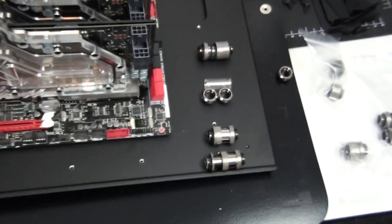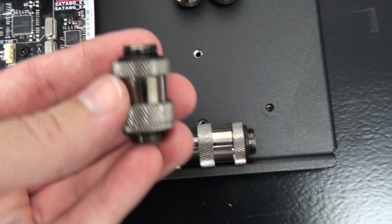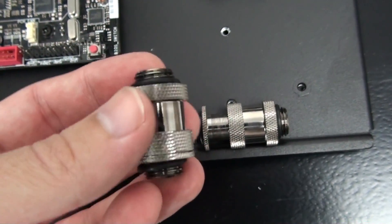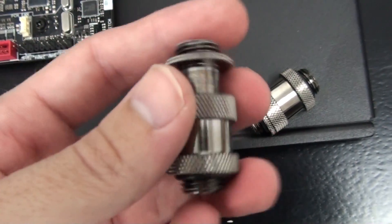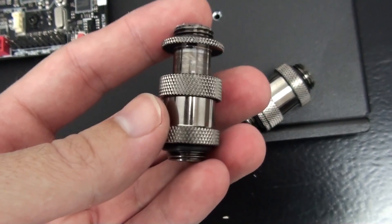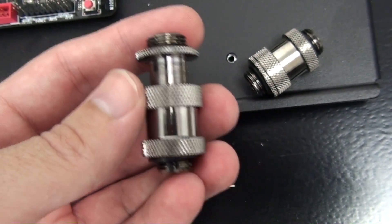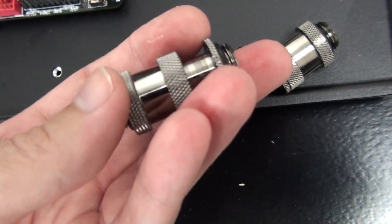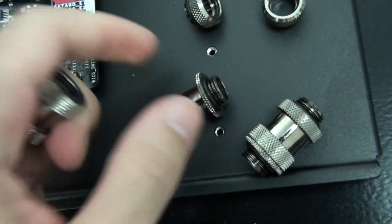This is another option that Bitspower has released recently — they call it the adjustable Aqua Link pipe. There's version one and version two, two different lengths, and it's a telescopic fitting — it's adjustable. Between the two different lengths it covers all of the different slot widths. Coolance has had a fitting like this available for a long time, and there are some other companies with this design too, but it's great to see Bitspower's version because the quality and aesthetics of their fittings is just unmatched.